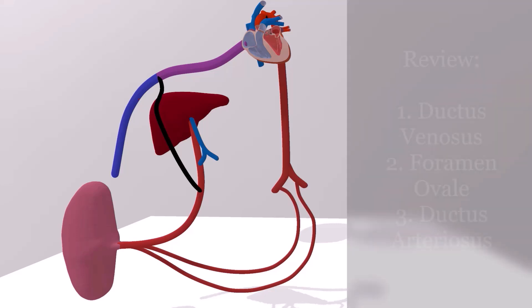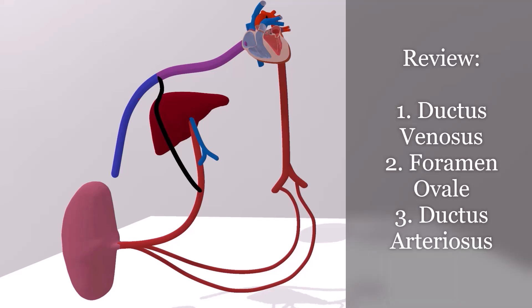Just to review, we have three shunts. We have the ductus venosus, which acts as a shortcut to carry blood from the umbilical vein to the inferior vena cava. We have the foramen ovale, which allows blood to be shunted from the right atrium to the left atrium. And we have the ductus arteriosus, which allows blood to be shunted from the pulmonary artery to the aorta.